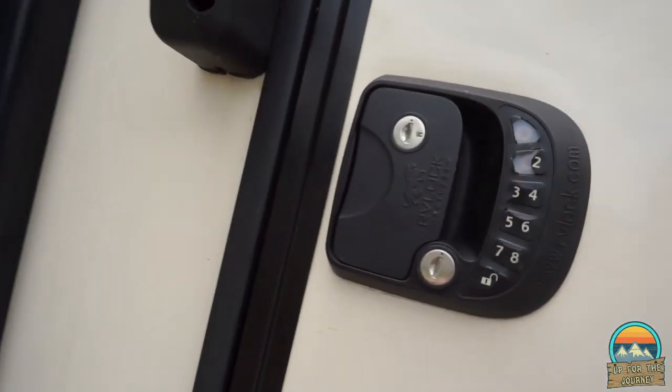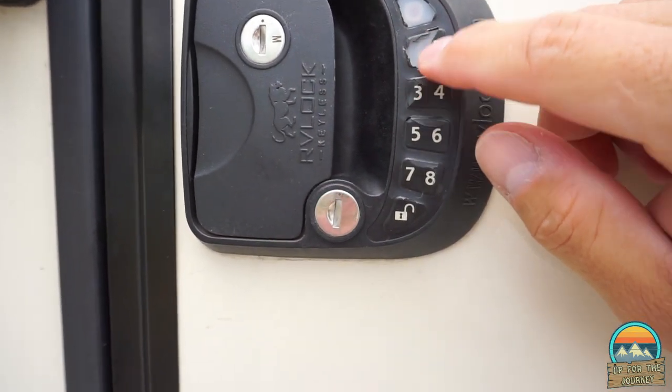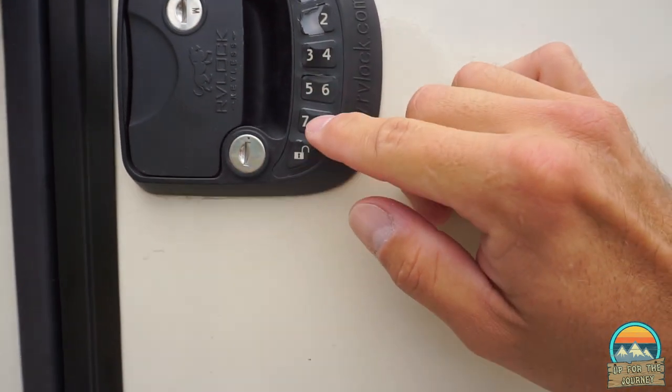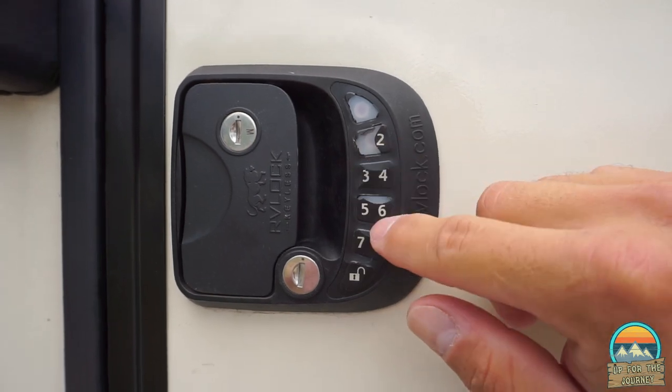How many of you have these RV locks? They work very well. The only thing is, after a lot of use, they get worn out. And if you're constantly pressing the same ones, people might know what your code is. Now the good thing for us, all of these are worn, so no one has a clue what our code is.